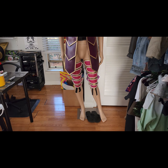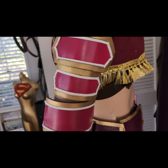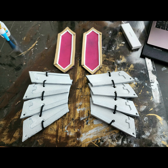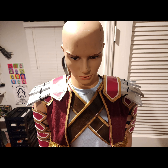The costume is finally coming together and I am enjoying how this is looking — I'm super excited! For the shoulder pad armor, I cut out the shapes out of EVA foam, then plastic dipped them, spray painted them white, added some detail, and then glued them onto the shoulder part of the fabric shirt.